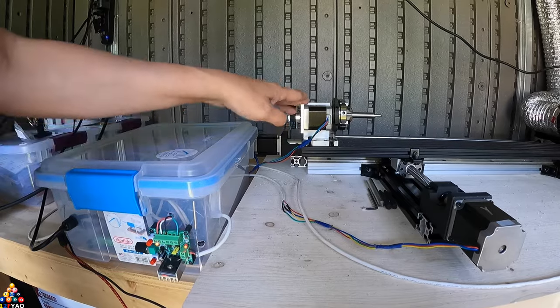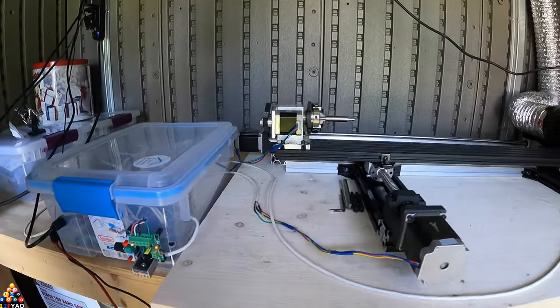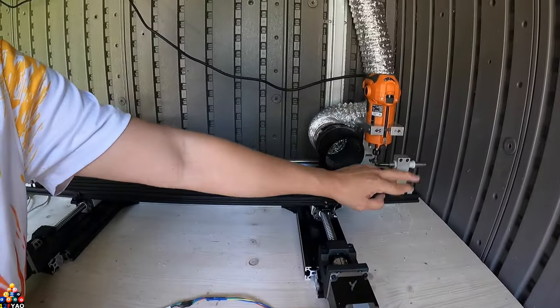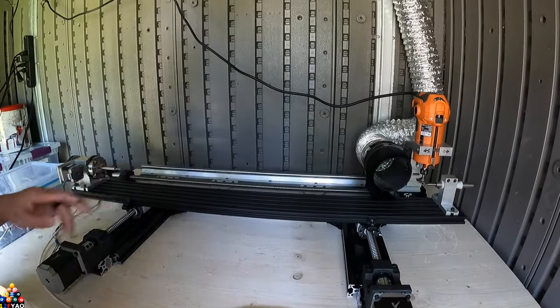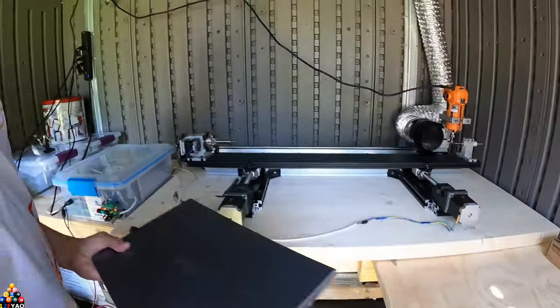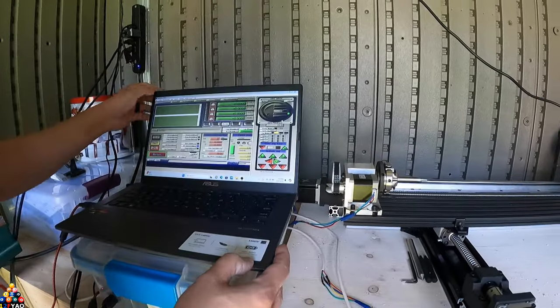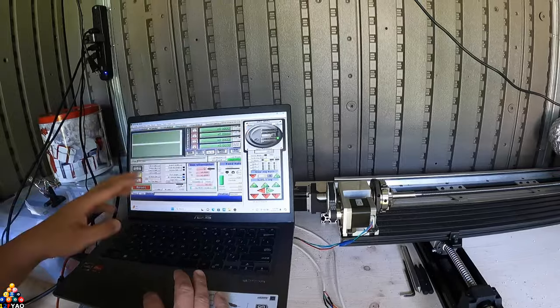Once I get that ordered, I'll have another tailstock and I won't have to worry about moving this one, because I already calibrated it to make sure the headstock and tailstock are dead center. I'll show you the X-axis moving.